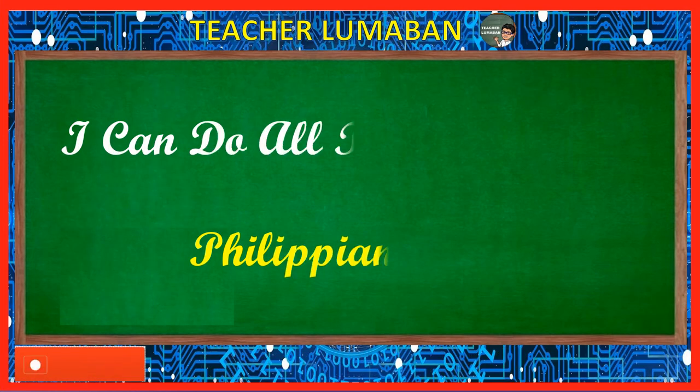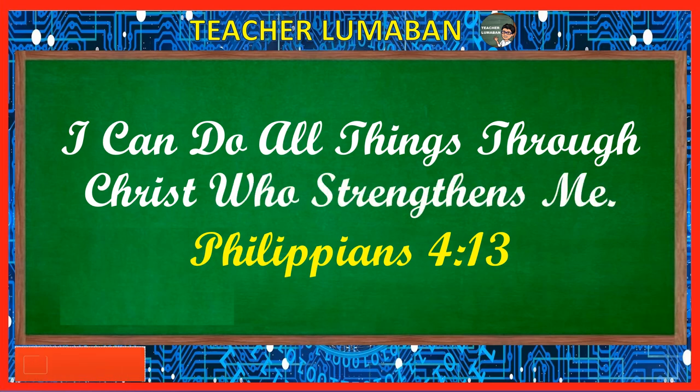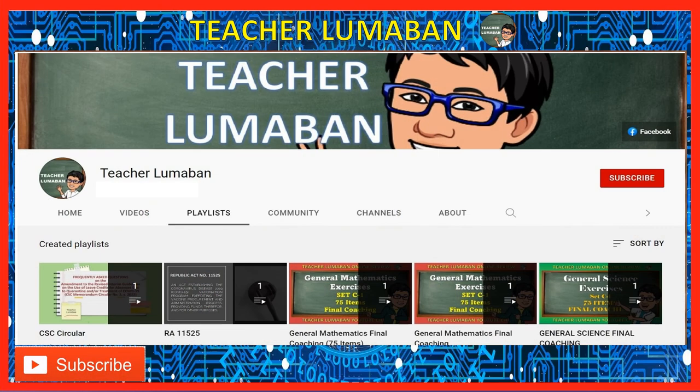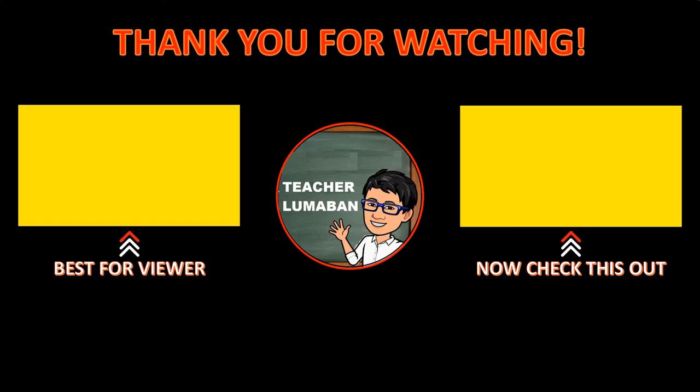I can do all things through Christ who strengthens me. I hope you enjoyed and learned something new about our topic on TLE, Technology and Livelihood Education review. If you learned something in this video, please give it a thumbs up. Don't forget to share this video with your friends. If you have comments, questions, and suggestions, you can leave a message in the comment section below. Thank you very much for watching. God bless you always. This is Teacher Lumaban's YouTube channel.